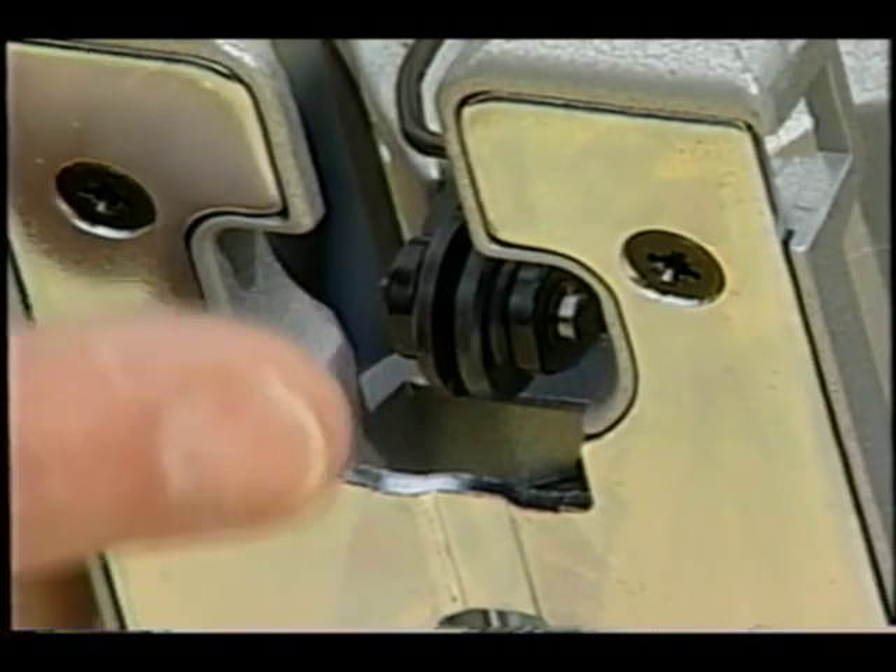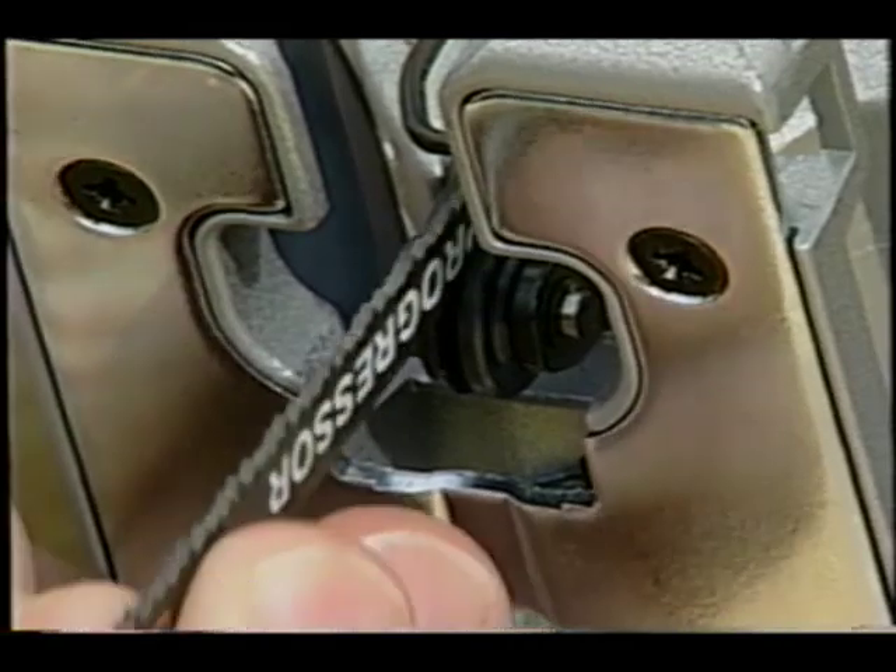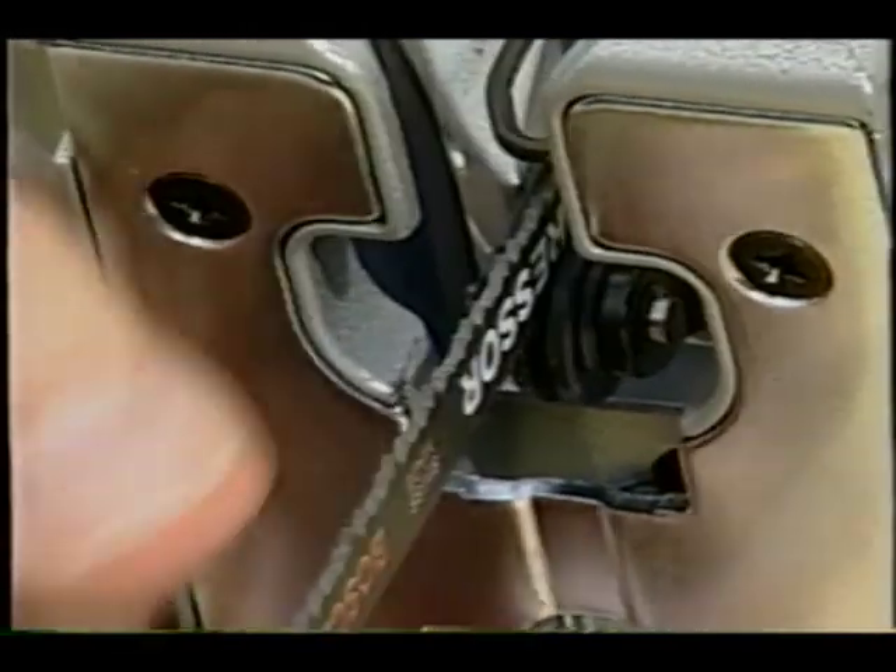Another great improvement on jigsaws is the new guide roller. Older jigsaws didn't have it, and this little apparatus keeps the blade straight.